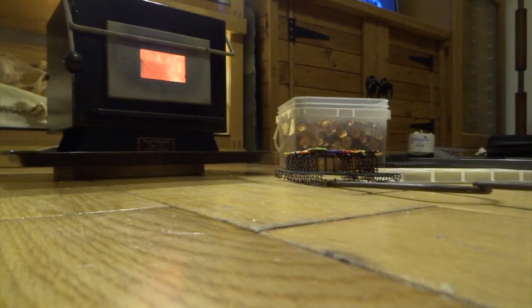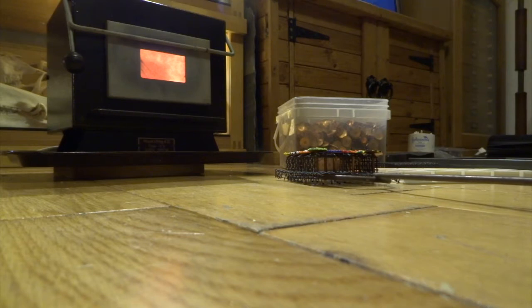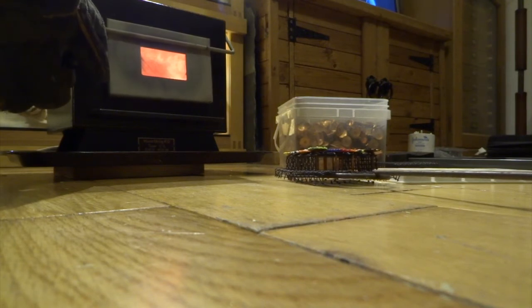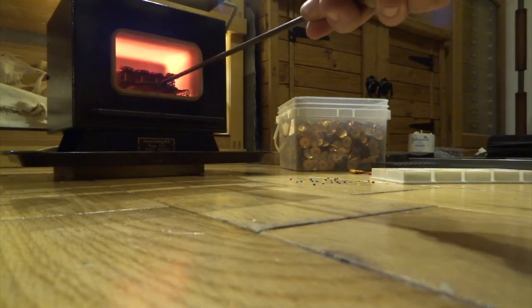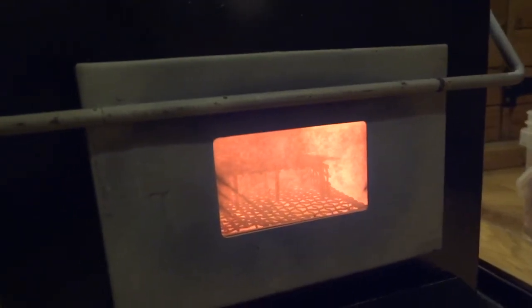I'm going to grab this rack now — I've got to be really careful because the beads are all just balanced on there. You can imagine going to all that two or three hours of work putting beads on and then not being careful and dropping them everywhere — that would be a nightmare. I've got to put this in very slowly and cautiously, but you also don't want the kiln to cool down too much. This is always the panicky bit. They're in — phew!